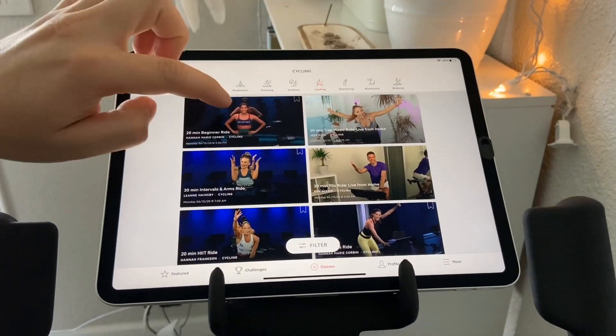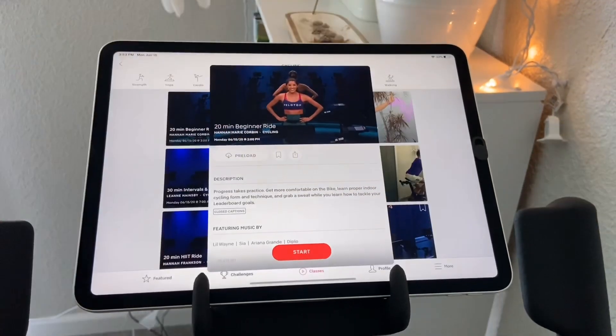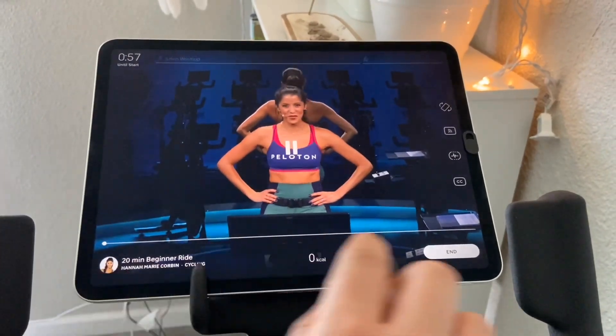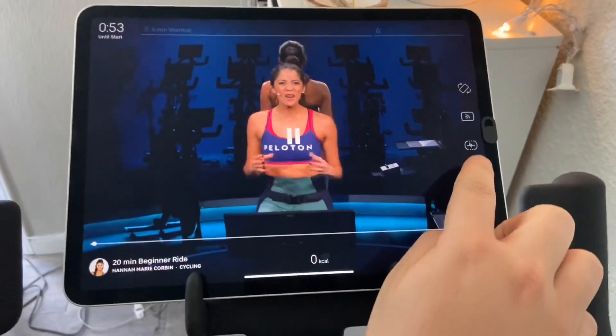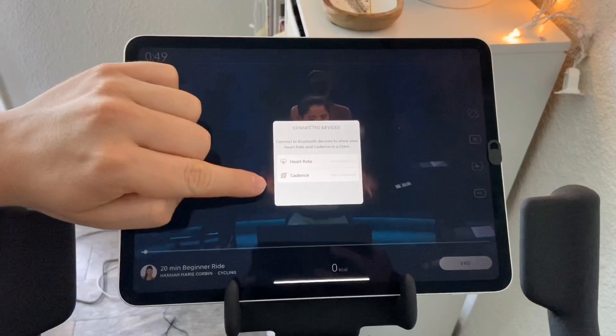Click any cycling class — we'll just click this one. You're going to start the program. After that's going, on the right side there's a little heartbeat sensor monitor. Usually the third one — you click that and it'll show cadence on the bottom.